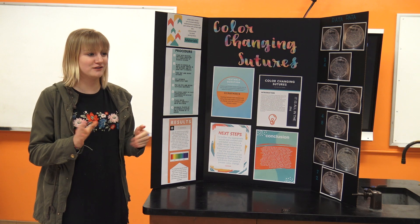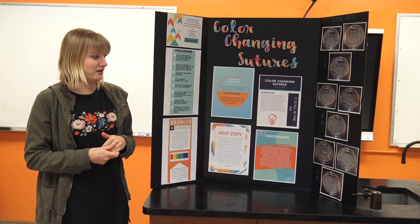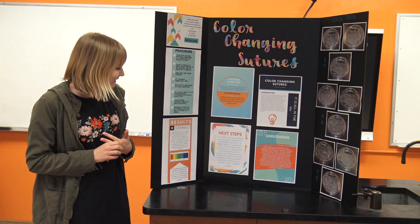Having the pH indicator actually in the suture would also help by avoiding invasive procedures to test and swab the incisions while they're still healing, which would otherwise reopen the wounds.